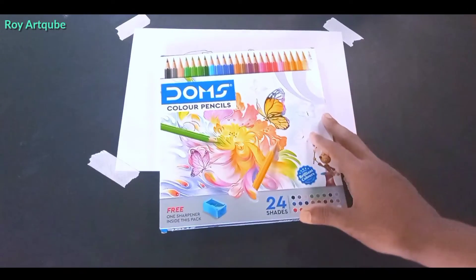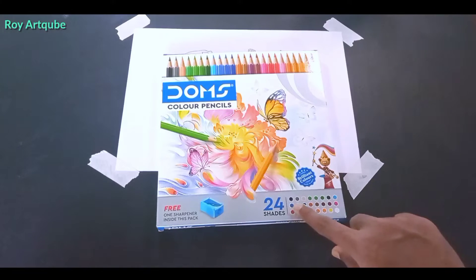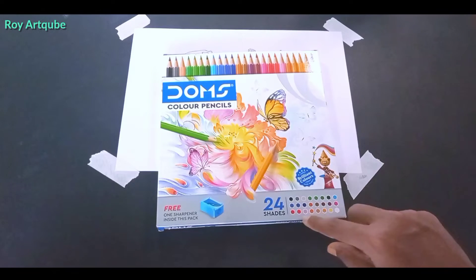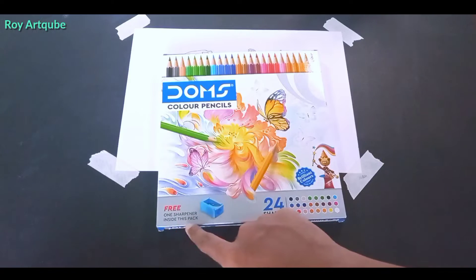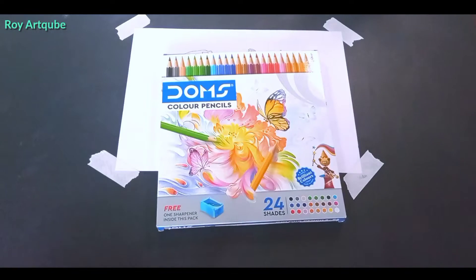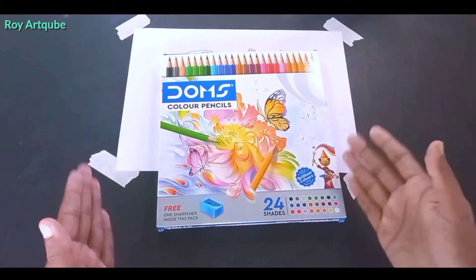So friends, today I am going to use Dome's color pencil. You can see there is a 24 shade pack. I have shown you which color is which. There is also a free sharpener inside this pack. Let's go — first I will unbox it and then I will review it. So let's open it first.